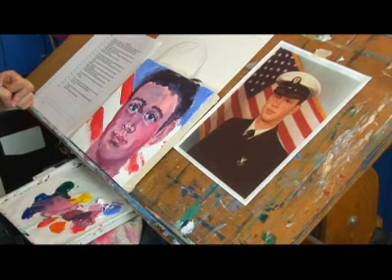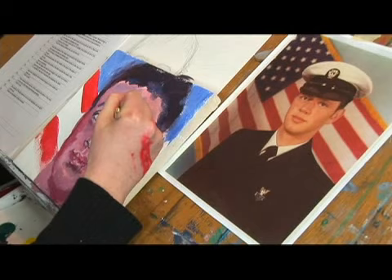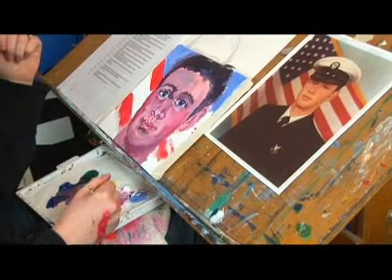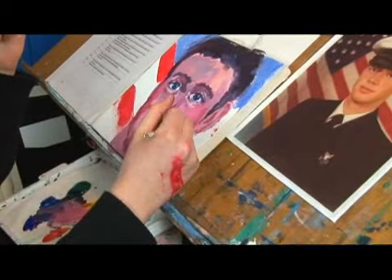I can see that I am missing more shadow around my eyes. So let's go in and add that. I need more shadow here. Comes all the way up.